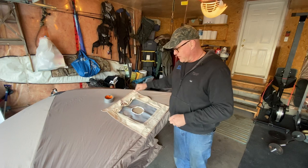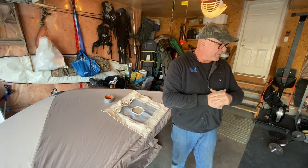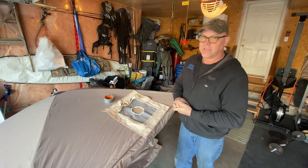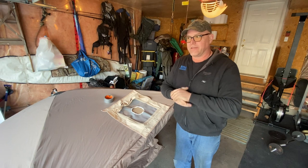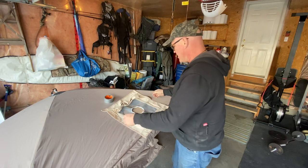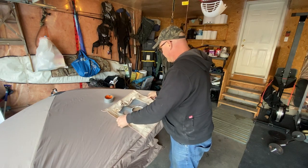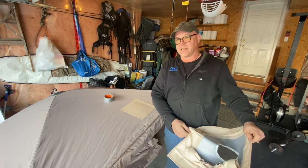I'm going to melt it and then tape with some gorilla tape. I'm not going to show you while I'm doing this because there might be some words that may not be appropriate for some viewers. So let's get this started.